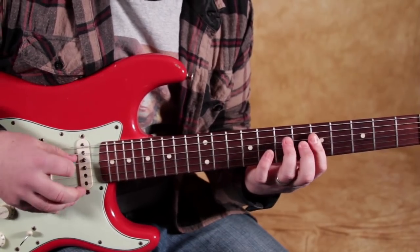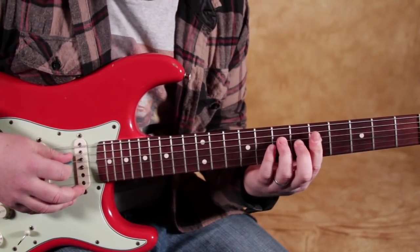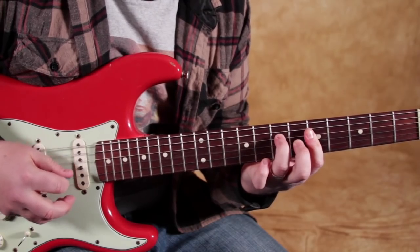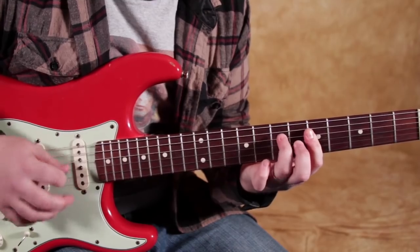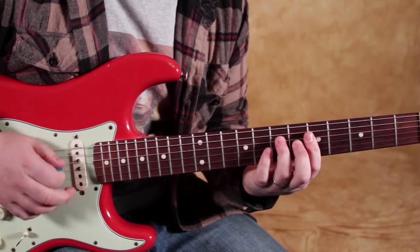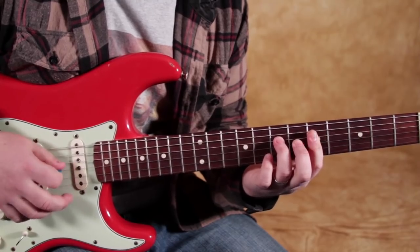Watch really slow. And I actually like to do the up strum on that hammer-on, and then a down strum onto that G string.